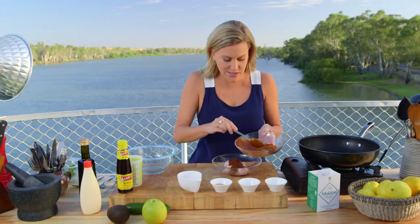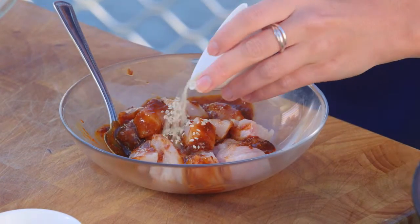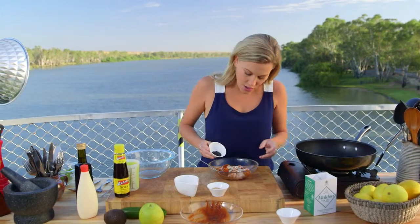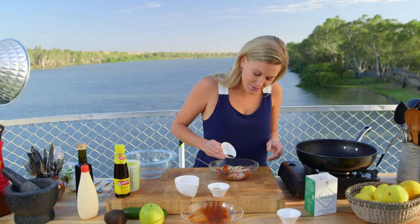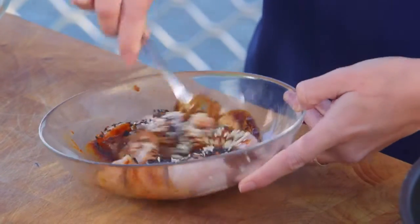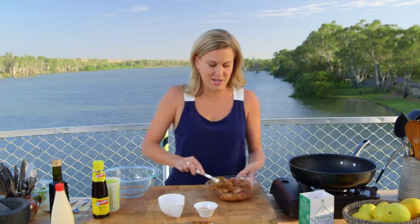I've just diluted it in a little bit of water. I also add some sesame seeds — white sesame seeds and black sesame seeds. I'm going to reserve a few of the black sesame seeds just for the garnish at the end. This is almost going to give our chicken a crust, so I'm just going to marinate that for just a few moments while we get the rest of the ingredients ready.